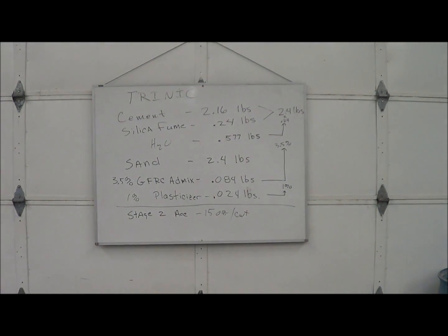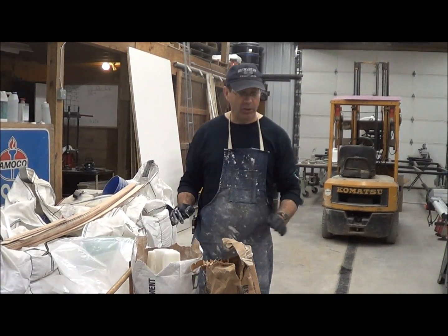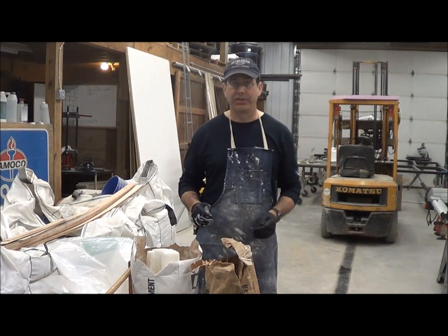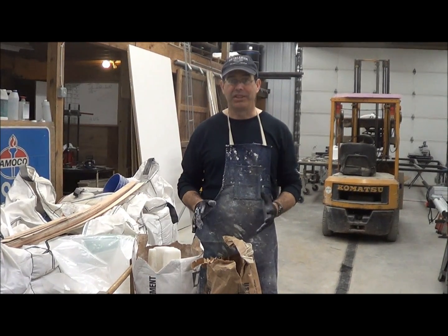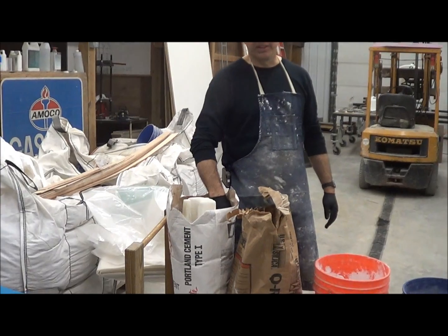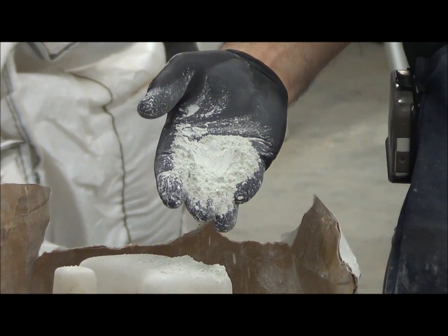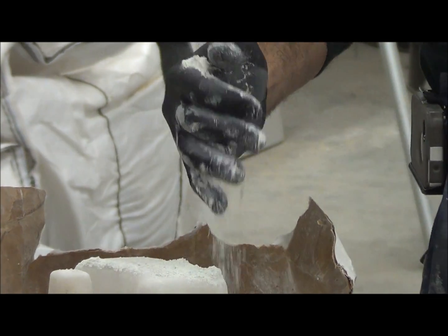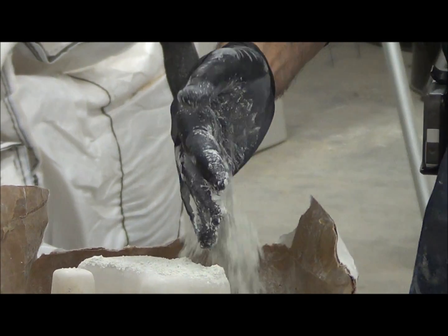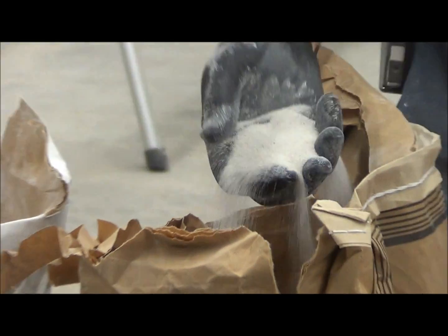Our preference is not to ship you a bag mix, but to tell you what to buy locally. Then you add a few ingredients — that way you're saving a lot of money. This is a fraction of the cost and there's no licensing fee. I like white cement. This is a local brand to us, Trinity White — any number of white cements across the country would work. The next thing is a well-graded silica sand. This one comes from U.S. Silica.